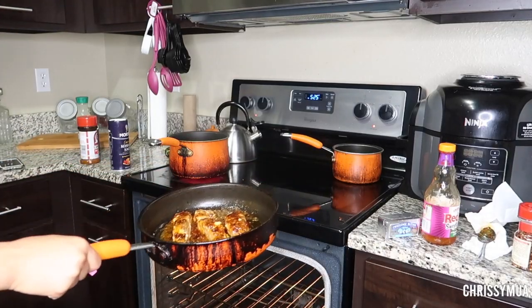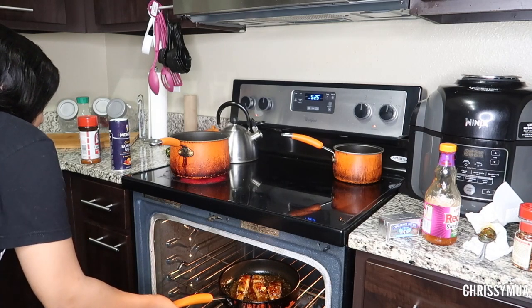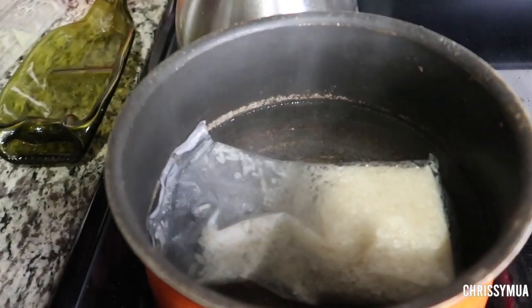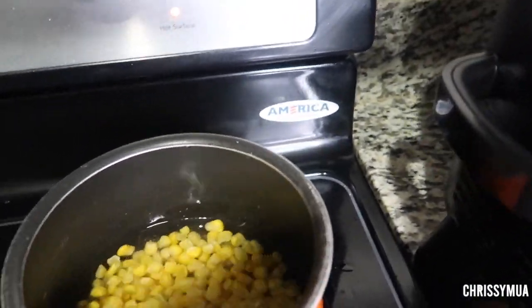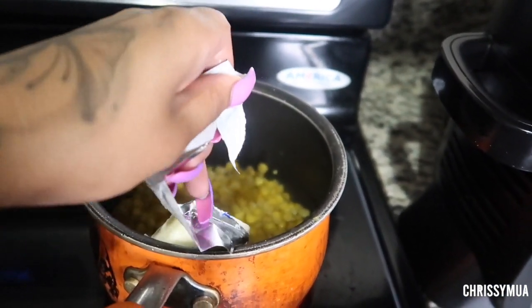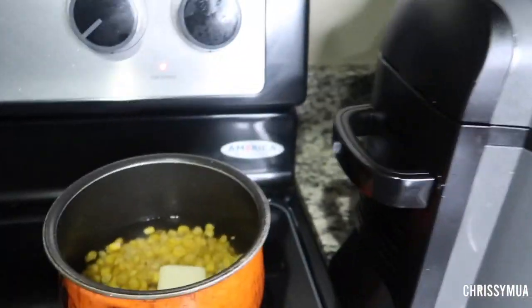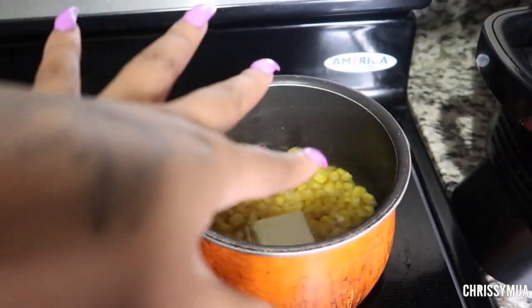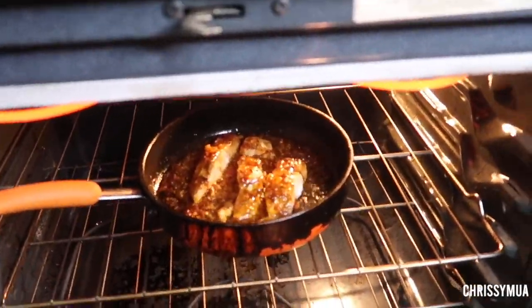The oven should already be on broil — you know what, this might burn! Alright y'all, so I got the rice over here boiling in the bag, the corn over here getting heated up. I'm gonna add a tablespoon of butter, wait till it melts, then add some seasonings and we're good to go.